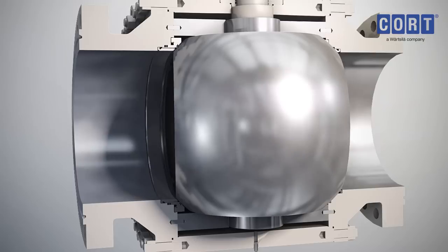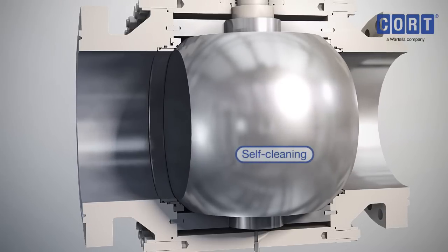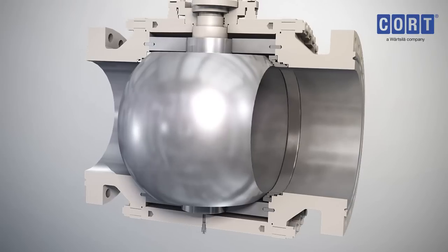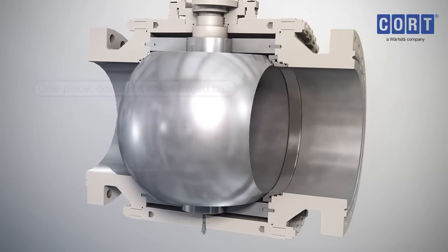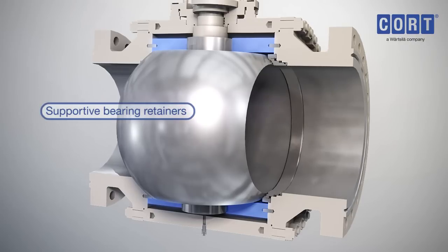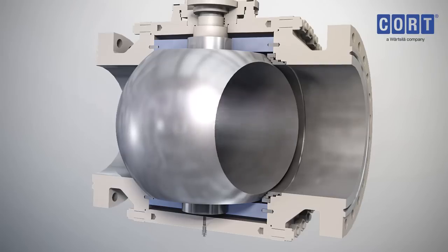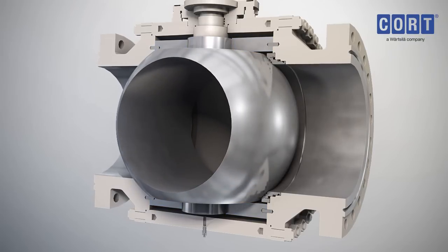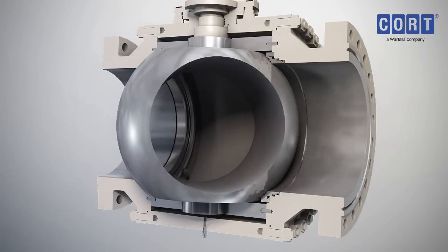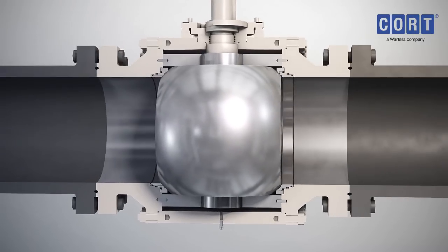As the valve opens, the resilient seal wipes the ball clean, so there is always a smooth, clean surface. The superior design of the C-B5 incorporates a one-piece double trunnion forged ball supported by bearing retainers for the most efficient and effective engineering solution. The robust design of the trunnions ensures that all line forces are absorbed by the bearing retainers, thus minimising potential seat wear.